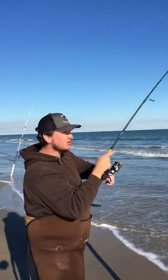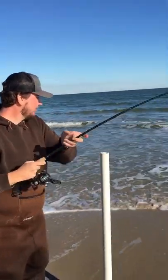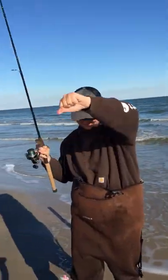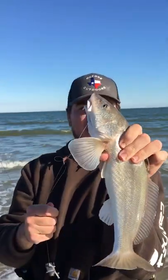About five minutes later and we're hooked up right here. Big old whiting. There we go — a piece of dead shrimp in the water for five minutes. Nice whiting right there.